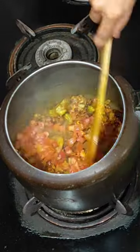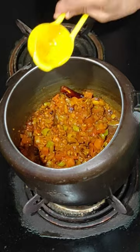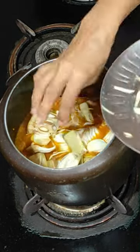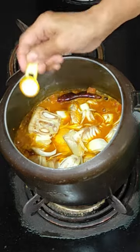Add tomatoes and mix them. Add water and the fried jackfruit pieces. Add salt and black salt and mix everything together.